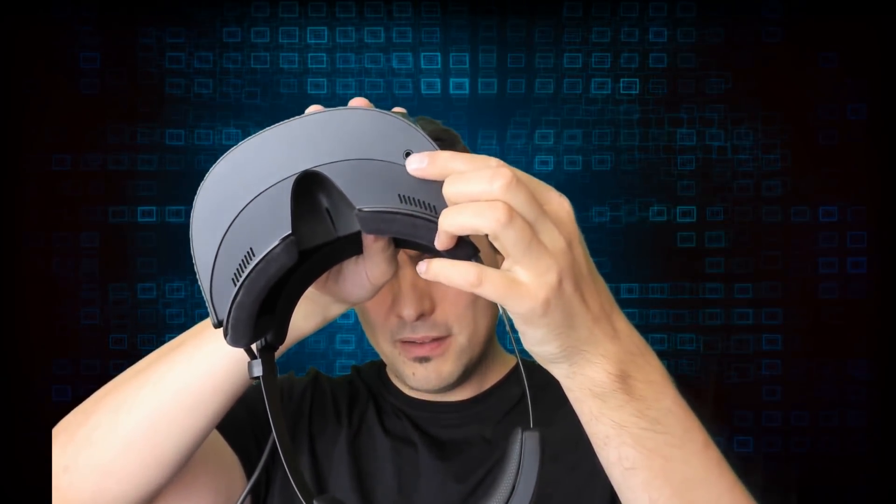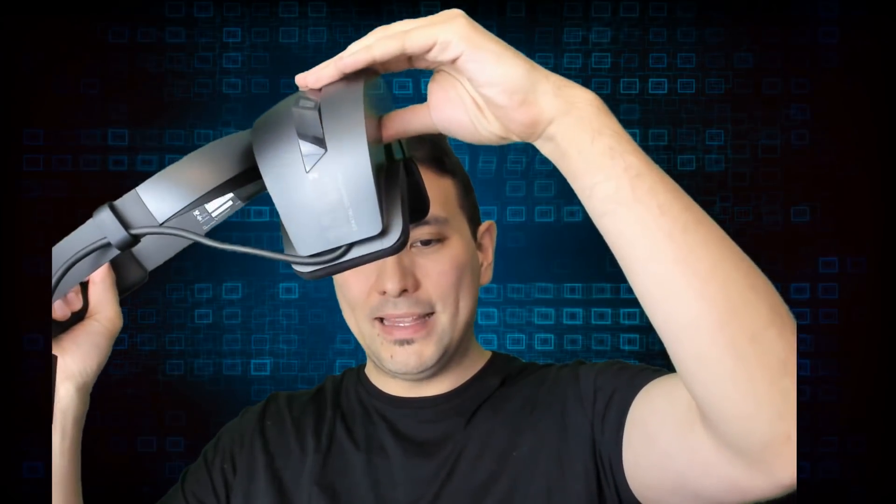Just like all the other Windows MR headsets, this does not have an IPD adjustment. So if you don't have the average interpupillary distance of 64 millimeters, this is not really for you. It does have software IPD adjustment, but that's simply not ideal. If you want a Windows MR headset with IPD adjustment, you have to go for the Samsung Odyssey — still the only Windows MR headset with that feature. You also have a 3.5mm audio jack, and just like all other Windows MR headsets, it has a flip-up display.